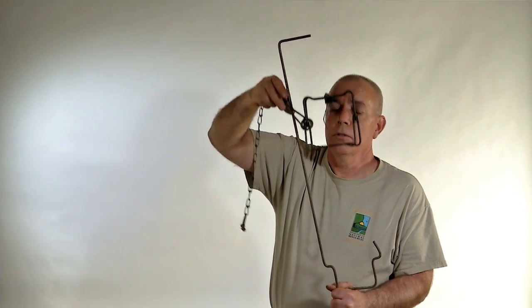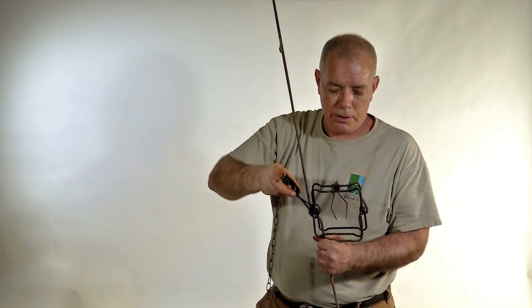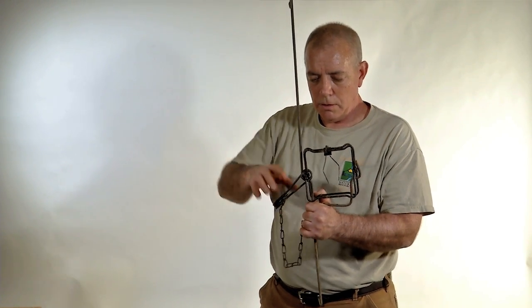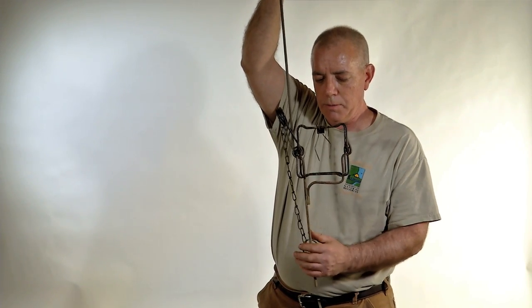Run the spring through the handle, bring it down here, tilt it, and then even it out. I bend the spring down, put my trap ring on the bottom stake and then run it up like that.